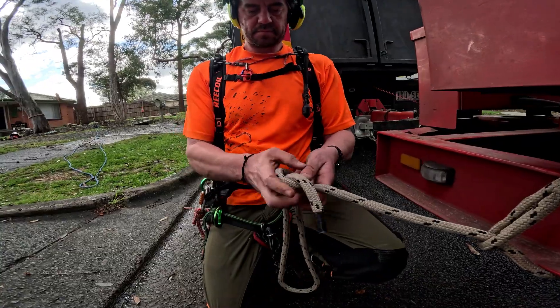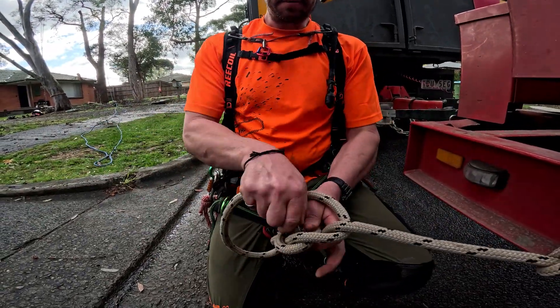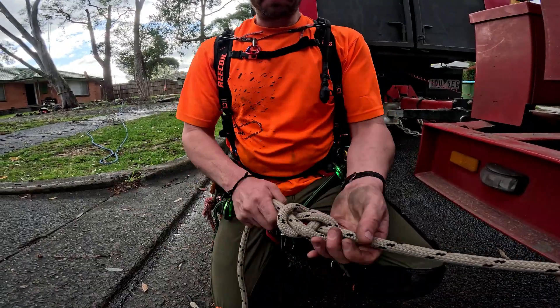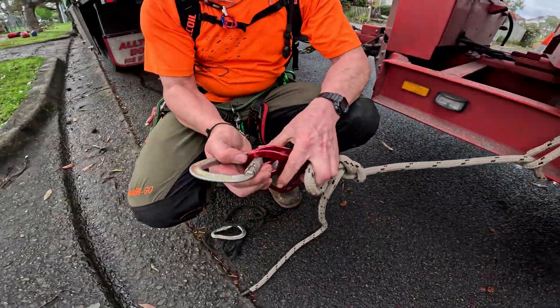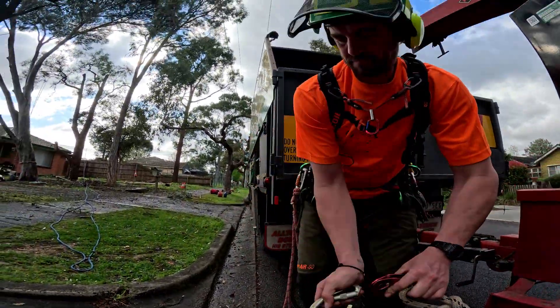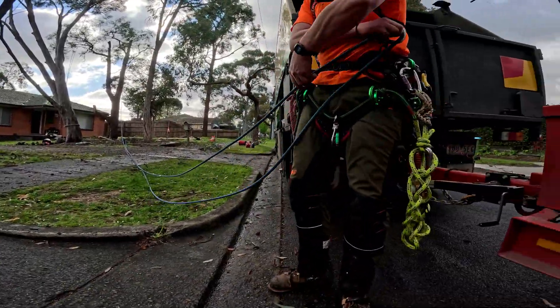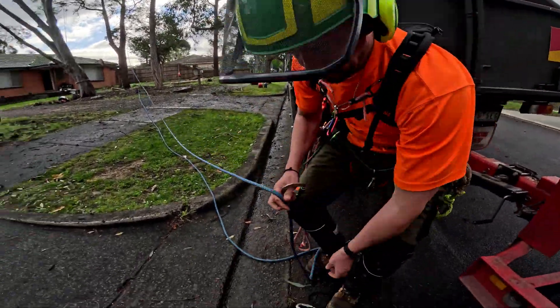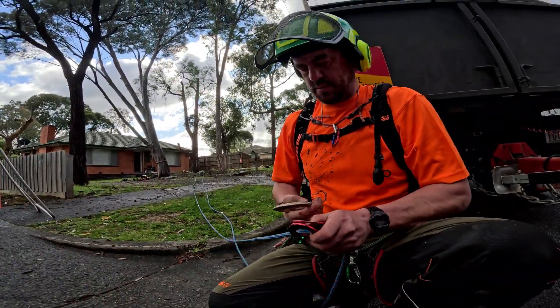We'll just do a bowline here. It's not going to be moving around too much, so I'm not even going to bother doing a stopper or anything — it's just one pull. Put our pulley on here.